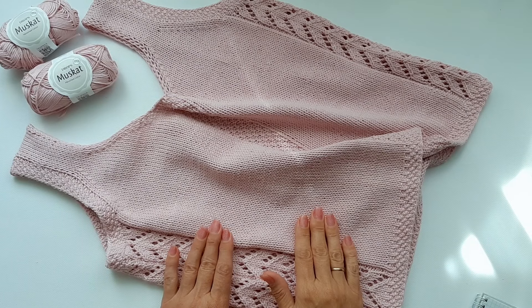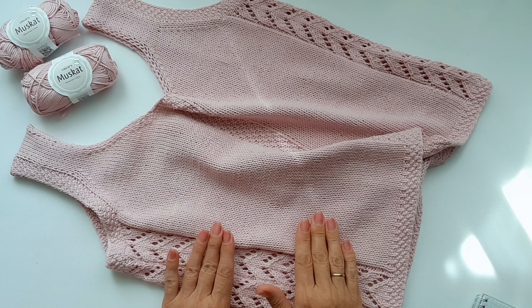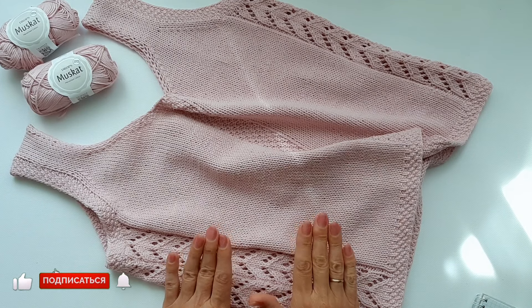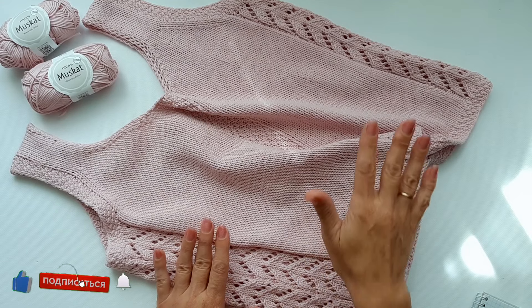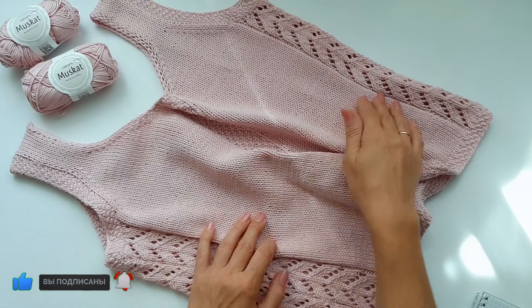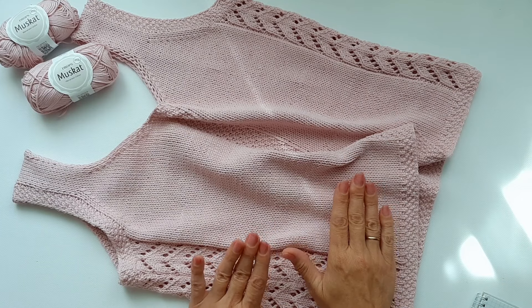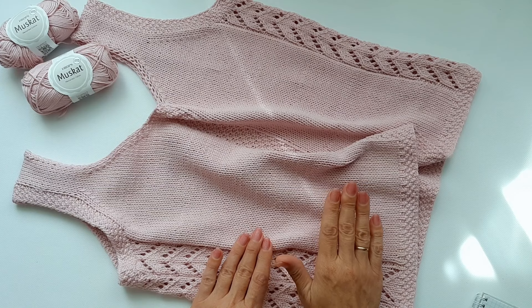Hello everyone, my name is Anna. I'm glad to greet you all at home, girls. Today I'm here with you with this mask — it didn't fit in the camera, I had to adjust it a little. Now I'll show you up close and tell you how I knit it.